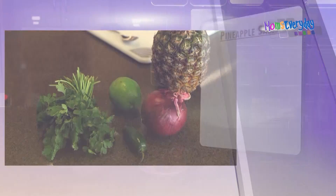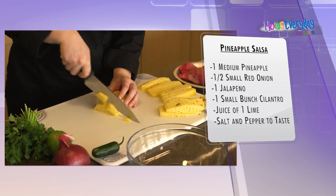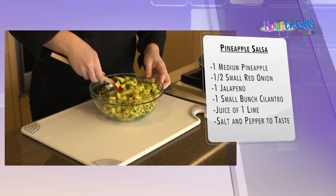And then we have a fresh pineapple salsa to go with it. That is just fresh pineapple diced up with cilantro, jalapeño, some red onion, and a little fresh lime juice. So it's really fresh and delicious and bright.